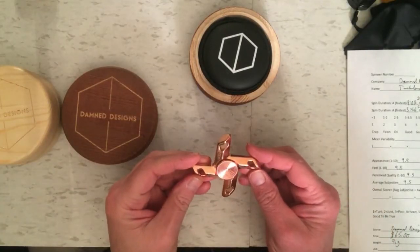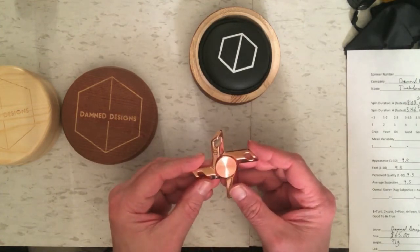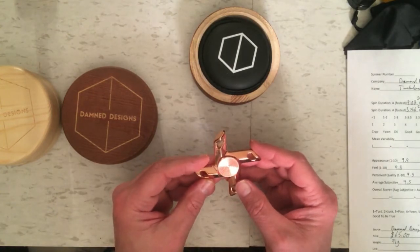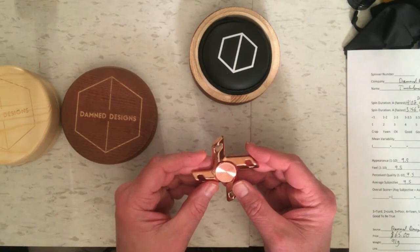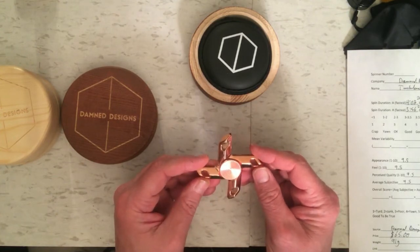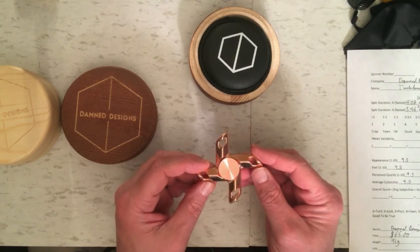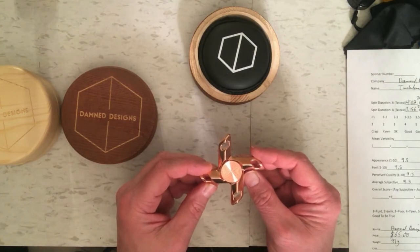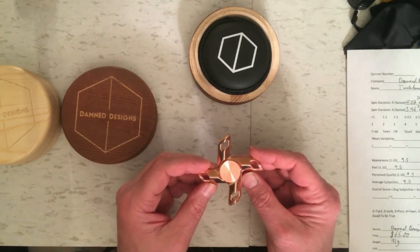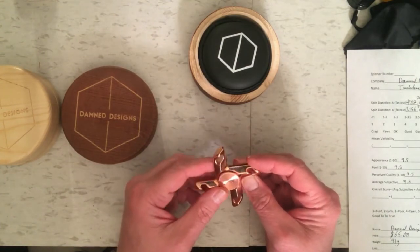The Turbulence XL didn't spin terribly long — it only got an average spin time of 4 minutes and 23 seconds, with a little bit longer vertically than horizontally, as you'd expect. I think the reason has something to do with the spinner's name: turbulence. It kicks up a lot of air, so it's just not the most aerodynamic spinner. What happens is when you spin it up really fast, it slows down really fast, but when it gets going slowly it carries on for a good amount of time.